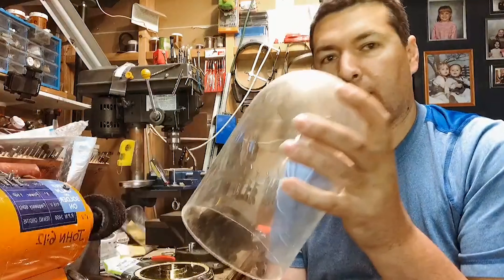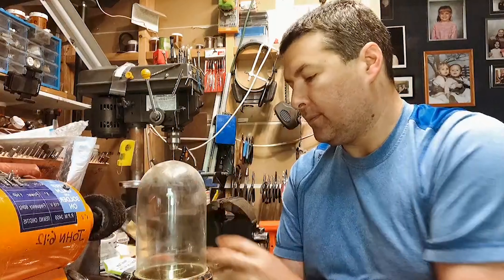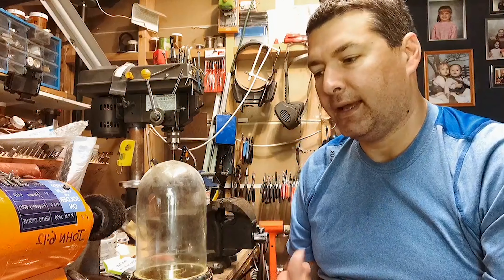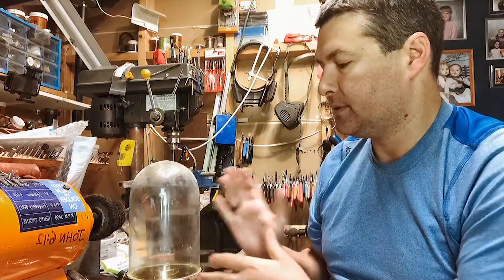I just wanted to do an update on that. A lot of people have been asking me what the globe is for, and I am super excited. Hopefully soon I'll be able to actually put this together for you on camera, get everything edited and have something that's really, really nice and get it out of my head, which is very important.